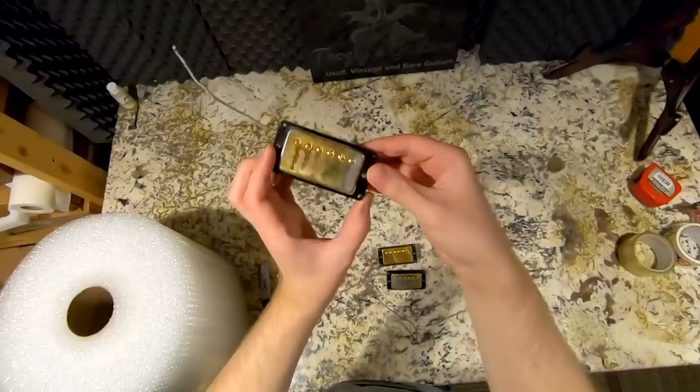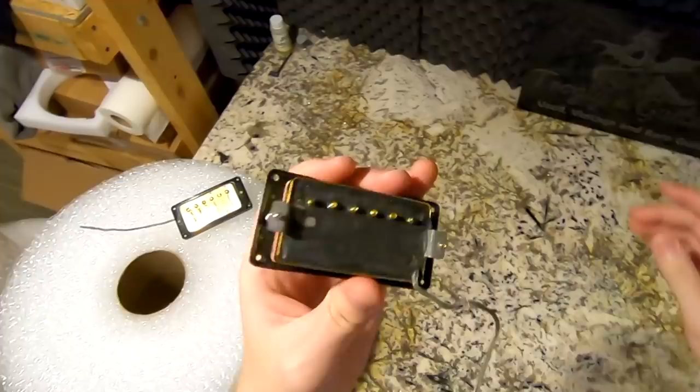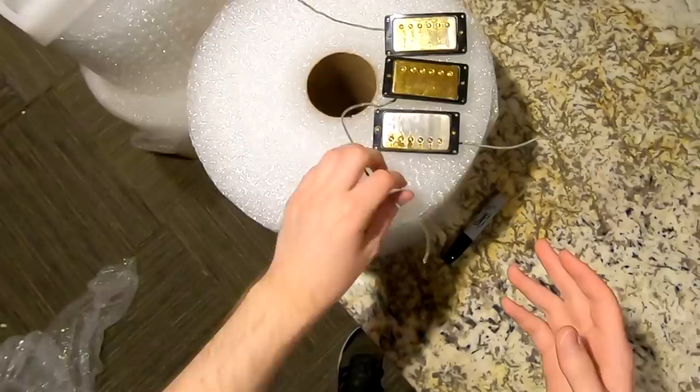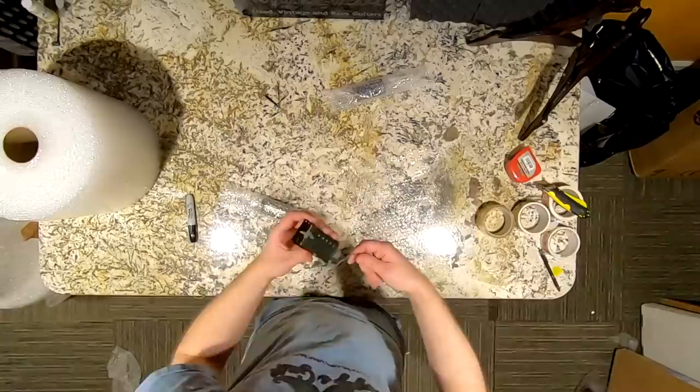These pickups need to be packed up. Not too much of a story — I just bought them because I know how hard it is to find these. To find Tarbacks with gold covers is rare because that means they came out of an SG Custom or a Les Paul Artisan. Sometimes other three-pickup Les Pauls can also have Tarbacks, but that's an anomaly. It's a rare part that somebody apparently needed not too long after I listed them.